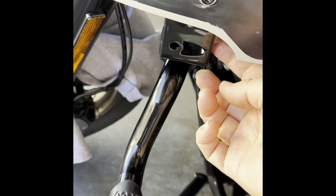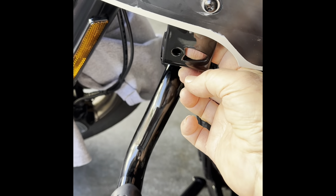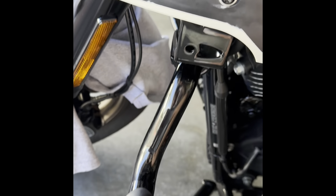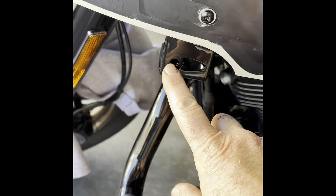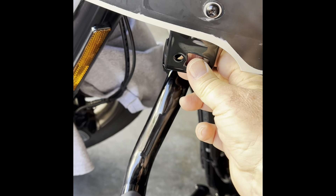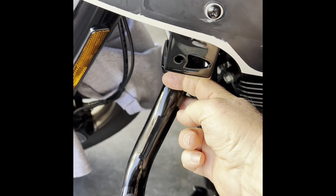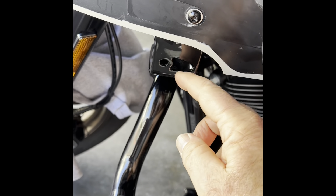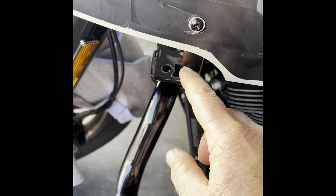I'm putting this segment at the beginning of the whole video because I installed this backwards the first time. I've got it corrected now, but this is how you want this piece — this is the Harley lower fairing support bracket when you're using the Harley mustache crash guards.